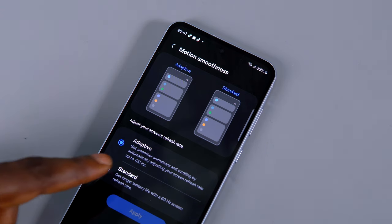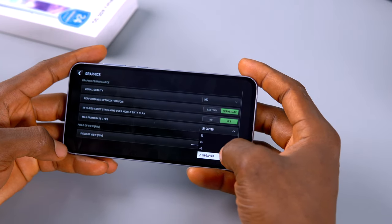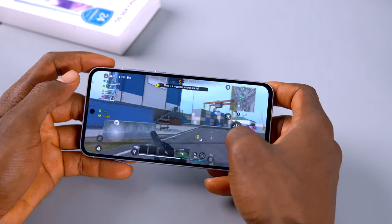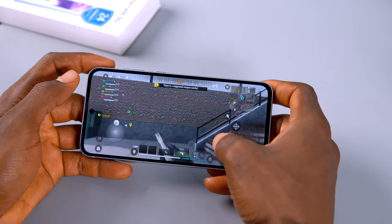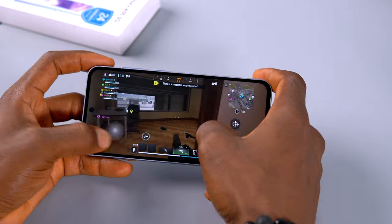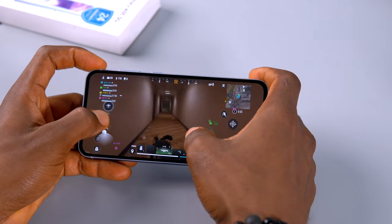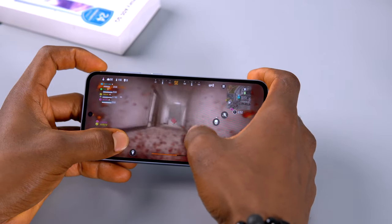On Antutu, the A55 scored 738,917 — very impressive for a mid-range device. While some devices in this category score higher, anything above 600,000 is already good, so scoring above 700,000 is awesome. The 120Hz refresh rate makes scrolling super fast and responsive. I played Call of Duty Warzone at 60fps on mid graphics and gameplay was good. However, the device became too warm and slightly unbearable after gaming for 30 minutes, which hurt the experience — Samsung still needs to optimize thermal management.